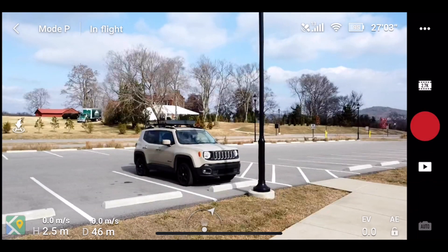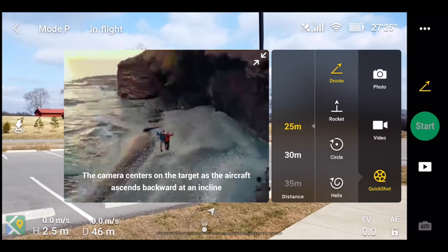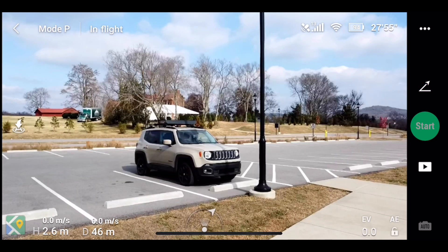Now we're going to do a field demonstration of what it looks like in the field, and we're going to use my jeep as a subject — it's a little nicer to look at, right guys?